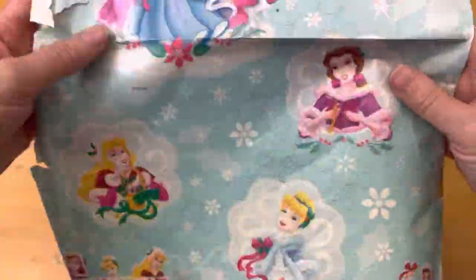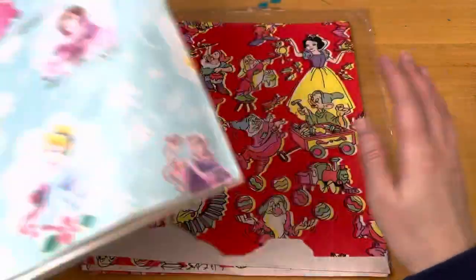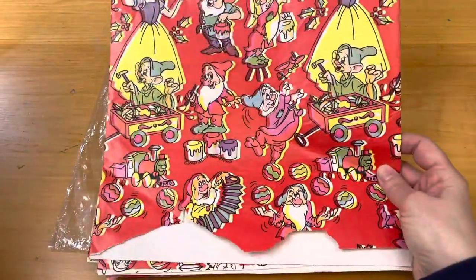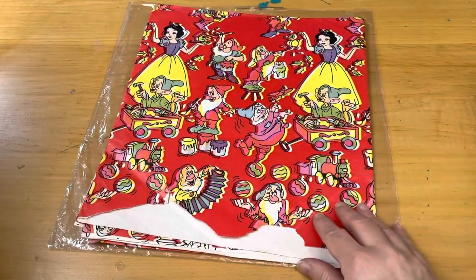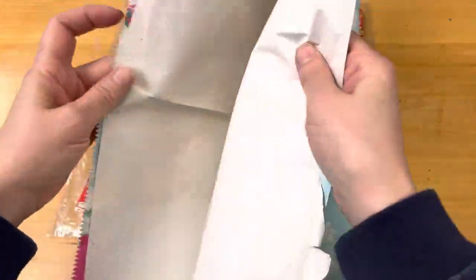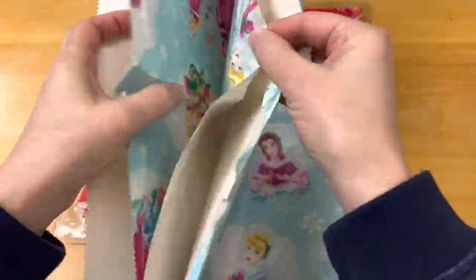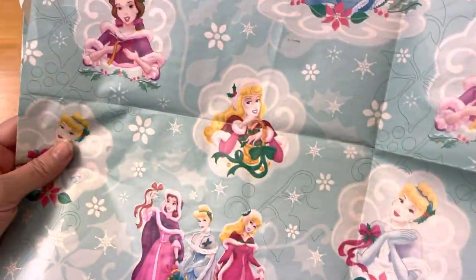Next is this vintage wrapping paper. I'm not sure how old this is — I would say pre-90s, possibly from the 80s or maybe even the 70s. I'm not positive, but this is probably 90s and it is adorable.